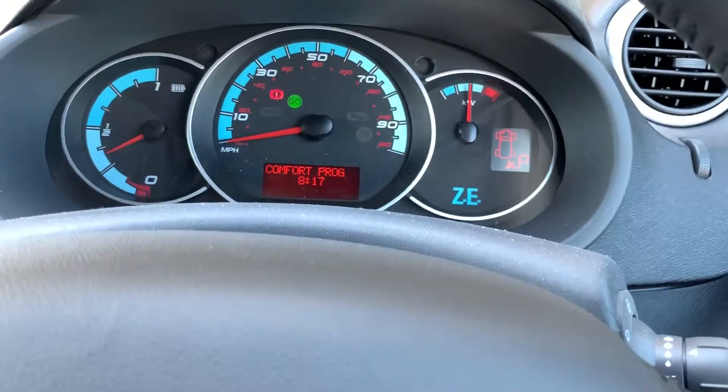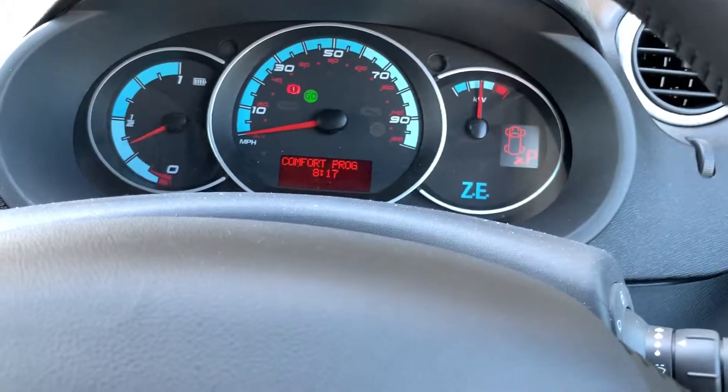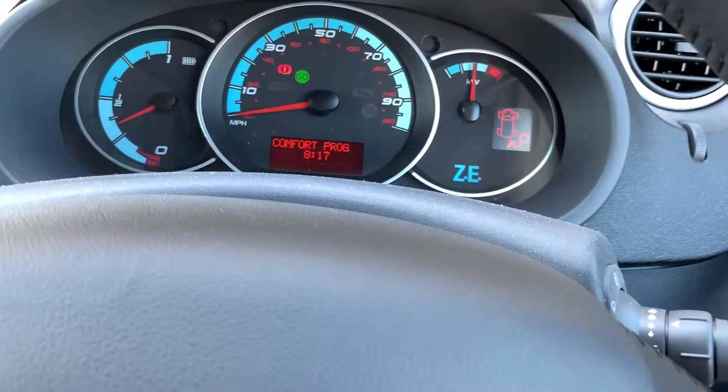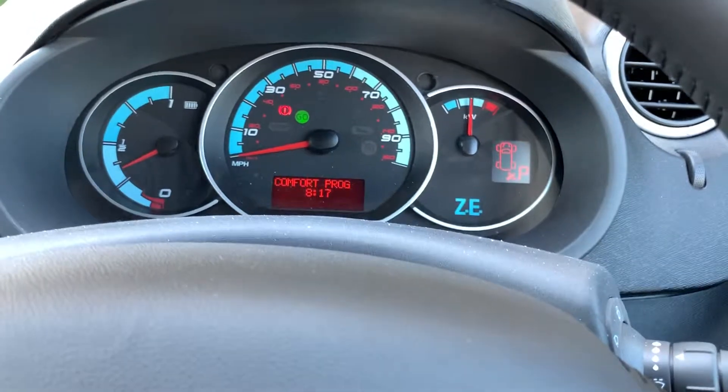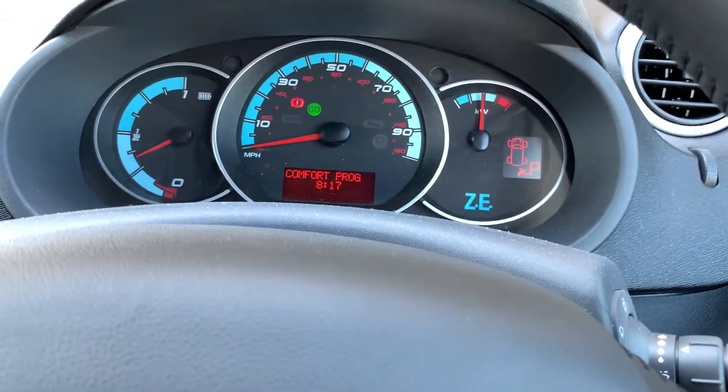Your Kangoo ZE has a comfort timer so you can get the cabin to the desired temperature using the power off the mains, instead of having to use the power from the battery. It's all ready for when you want to leave in the morning or at any time.